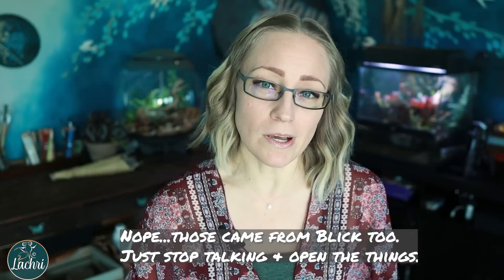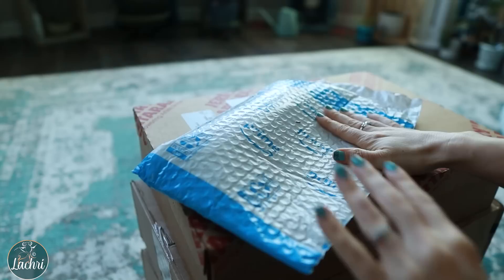I was using my Arches hot press watercolor paper and figured I could use more of that, so I went to Dick Blick and placed an order. Not long after, a friend who is an excellent watercolor artist suggested the Winsor & Newton Series 7 brushes, so I went to Jerry's and ordered those. Since I was already ordering, I added more things to save on shipping. After that, it was brought to my attention there were other supplies I should buy — that's how I ended up with three orders, well technically four because I forgot the white gouache. They all came the same day, which was really convenient for this unboxing.